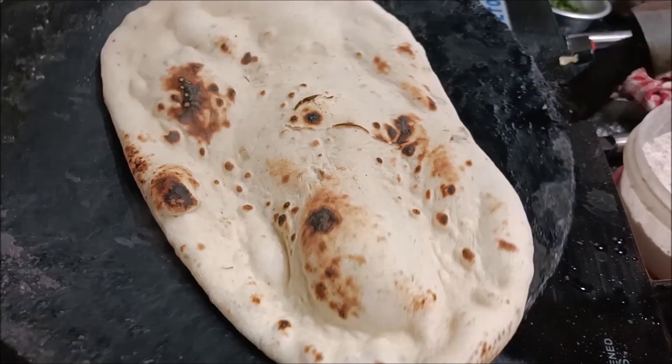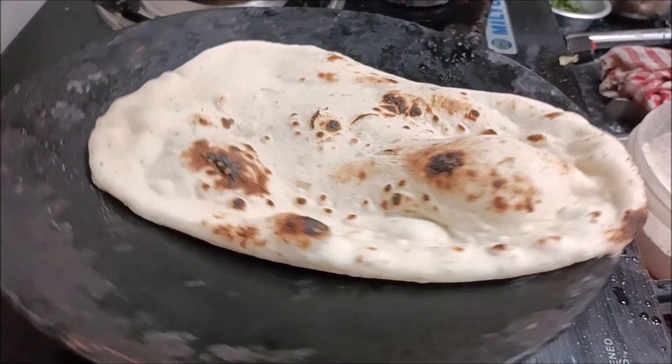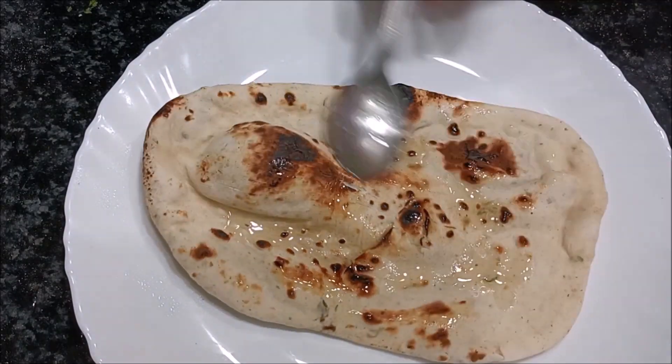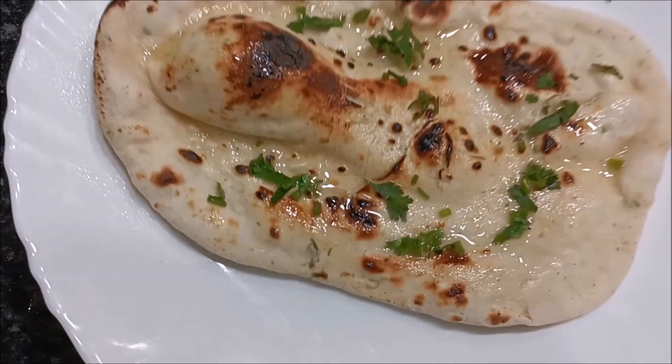Hey guys, welcome back to my channel with me Shushma Dhasmana. I am going to take a look at the recipe of naan, which I am going to make as always with a very simple procedure.